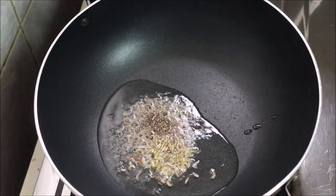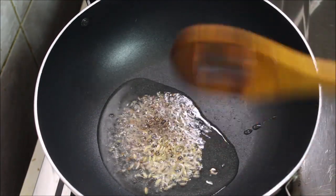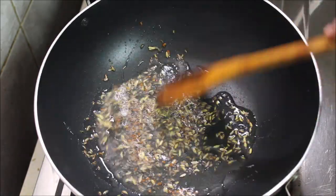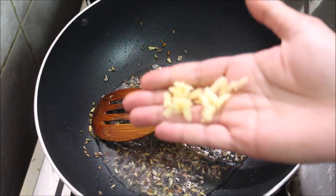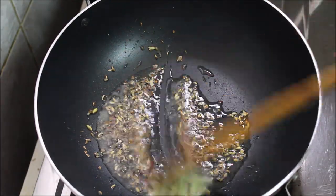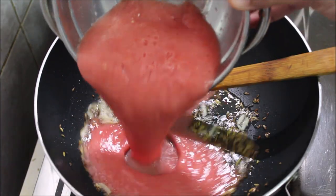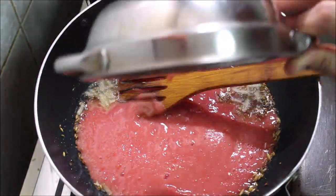1 teaspoon of tea and 6 teaspoons of tea — it will take 2 teaspoons. When it comes to the tea, 1 teaspoon of tea. Then we will put the whole tea.